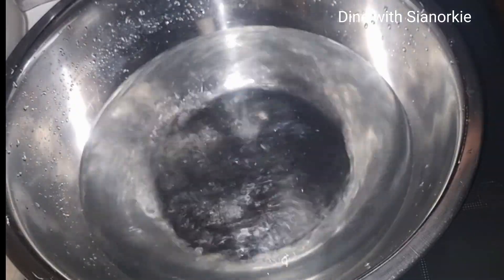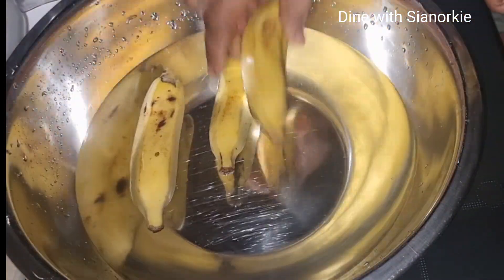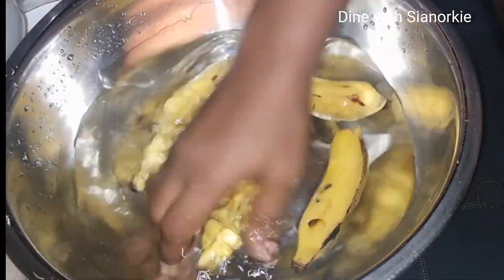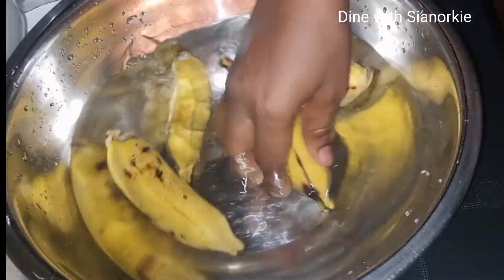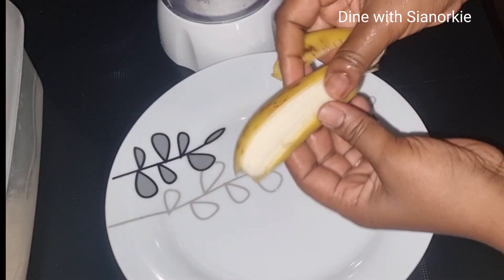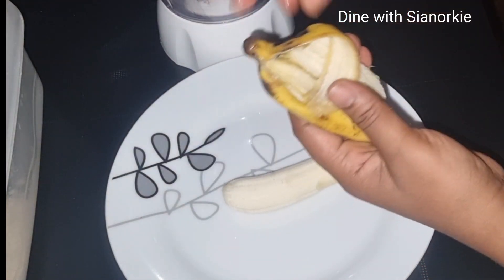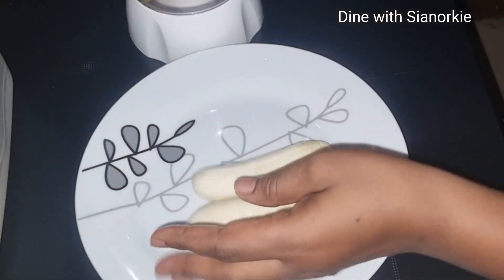To start, I'm going to wash my bananas. I'm adding some vinegar to the water just to be 100% assured that they are nice and clean. I'll wash them nicely in the vinegar-infused water. Once I'm done, I'll peel the bananas — I'll be using both the banana peels and the banana itself.